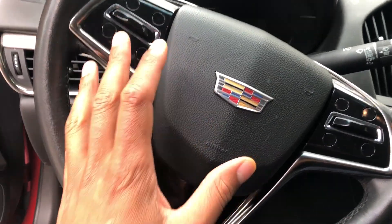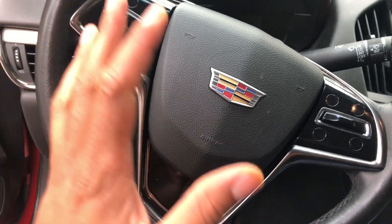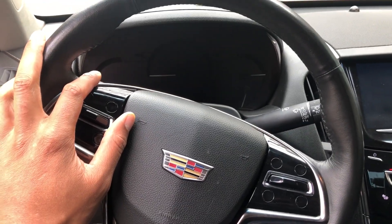This is the Cadillac ATS AWD 2016. Go ahead and give me a thumbs up. Today I'm gonna show you how to open the hood. I'm sitting in the driver's seat of the vehicle.